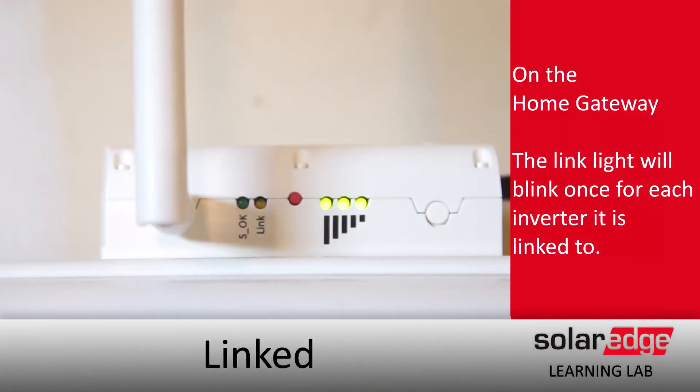After that, just verify that the link light is blinking once every five seconds. If it does, take it inside, plug it into the network, and you're good to go. Thanks for joining us in the SolarEdge Learning Lab.